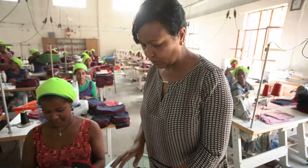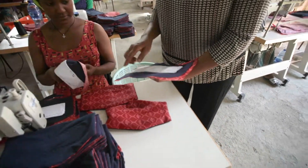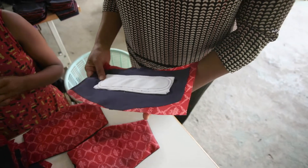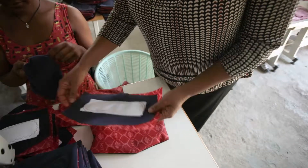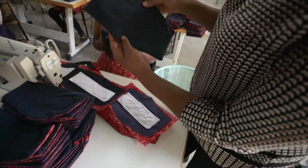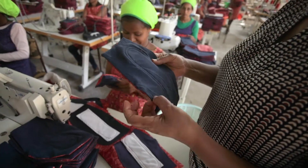The first thing this person does is making sure all the sewing — the attachment of the waterproof to the top — is securely done. Then she'll be flipping it, and once you flip it, it would look like that. The next step will be closing this little hole.